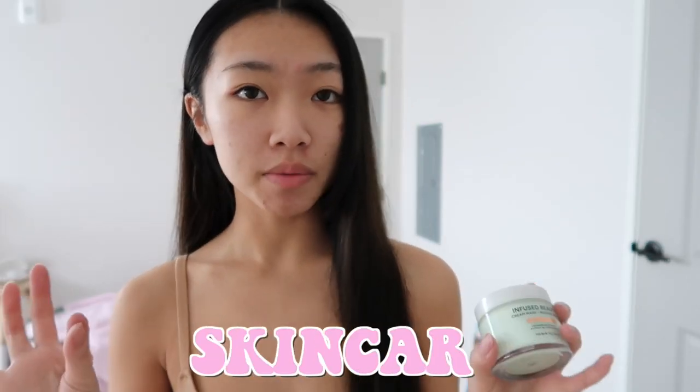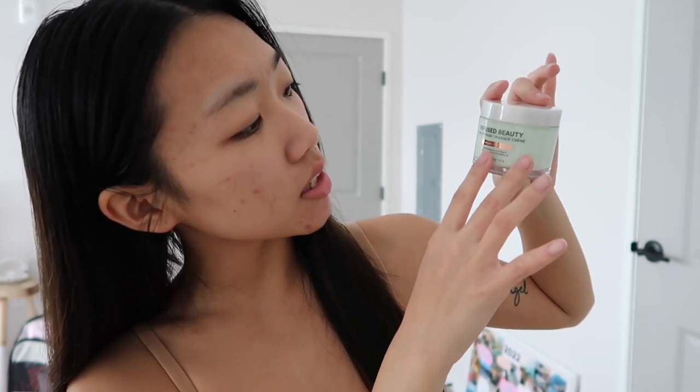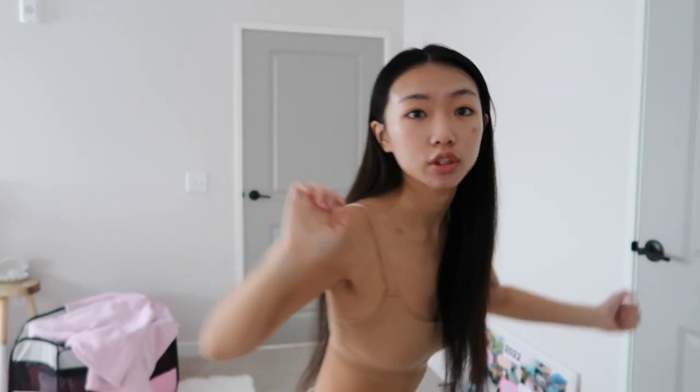I'm going to do a face mask — this one is more of a cream mask because I wanted something that felt very hydrating. This is the Ulta Beauty Infuse Beauty Cream Mask, the relaxed one. I'm just going to leave this on for about 10 or 15 minutes. Very creamy stuff. Am I doing a beauty tutorial?